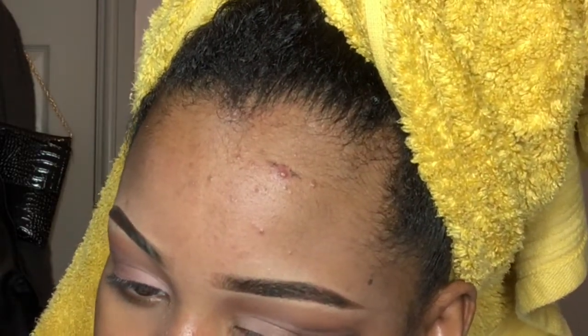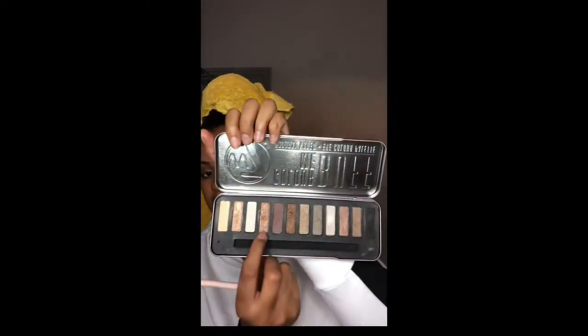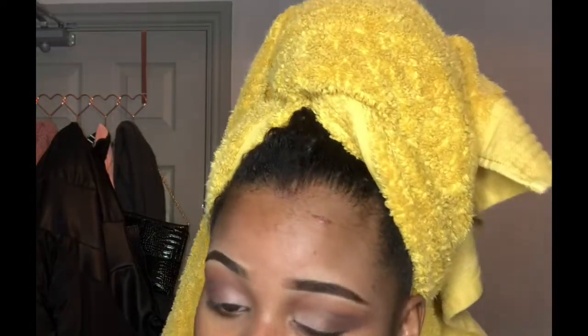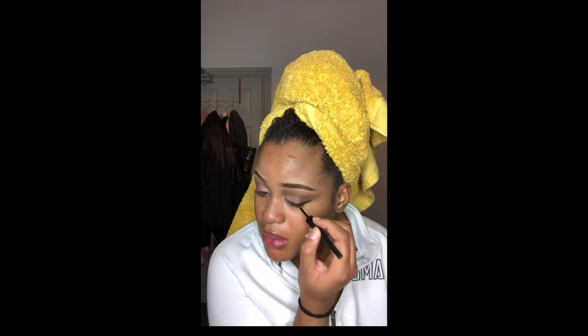After this I decided to add a bit of black eyeshadow from the same W7 palette into the crease just to darken it and give it a bit more depth. I then mixed those two colors on the palette and packed it onto my crease to make the color pop a little bit more. I then used my e.l.f. liquid liner to create a winged liner.